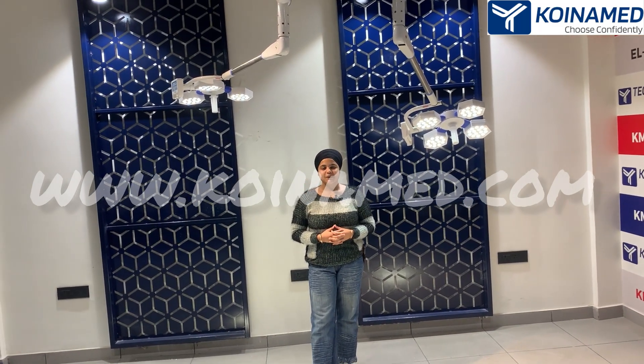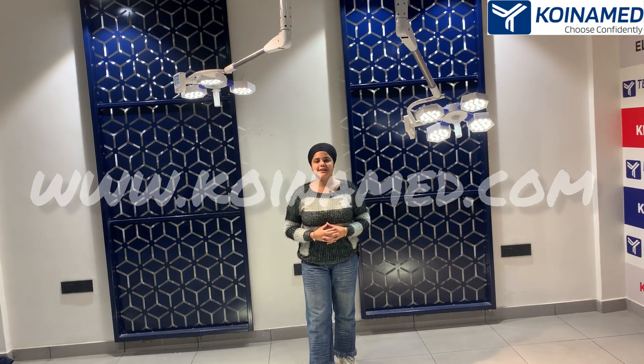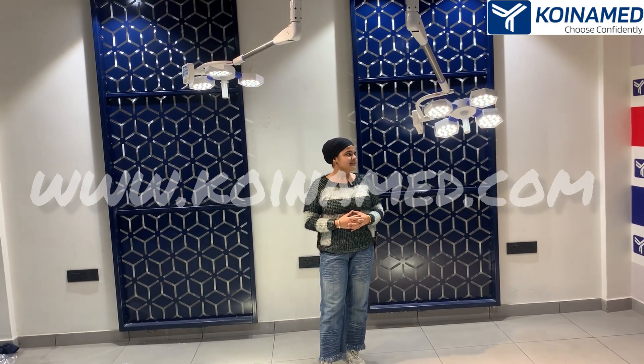Welcome to Koinamit India Private Limited. I am your host Himanshi Sethi, going to represent you our double dome operation light that is KMI Hex CT 4 plus 3.